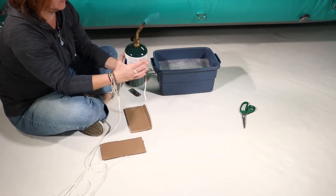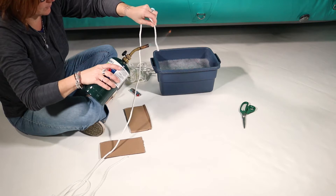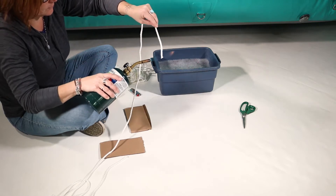Carefully use a torch to melt the rope, then use cardboard to roll the end into a needle. Do this to both ends of the rope.